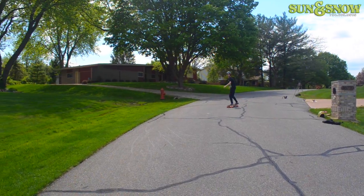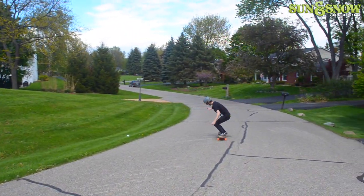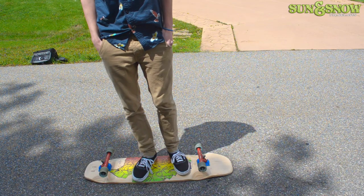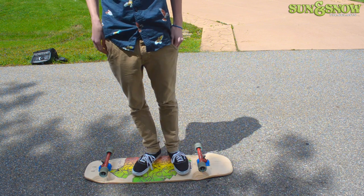When you're going into the slide, you're going to want to take a big toe side carve, which looks like this. When going into the slide, you're going to want to be bent down as much as possible, and slowly extend your legs throughout the slide.